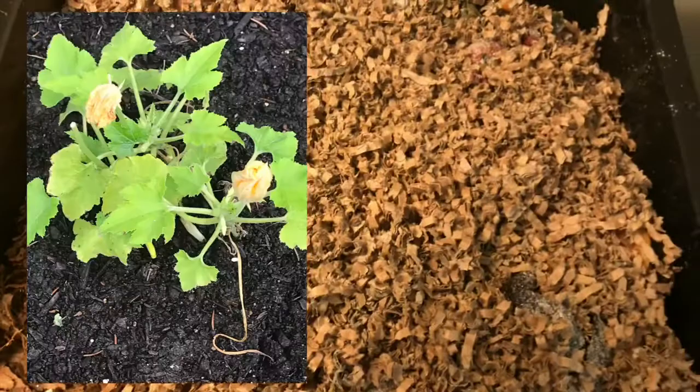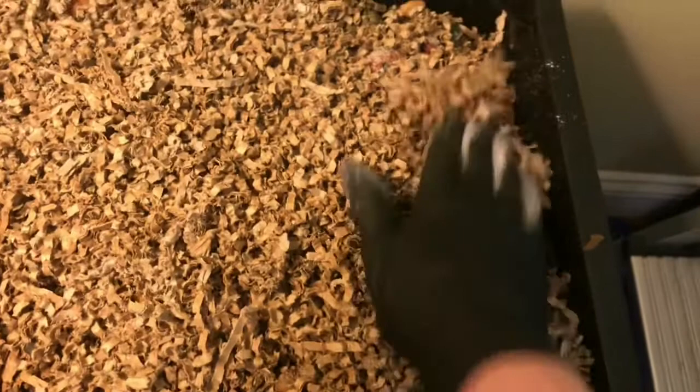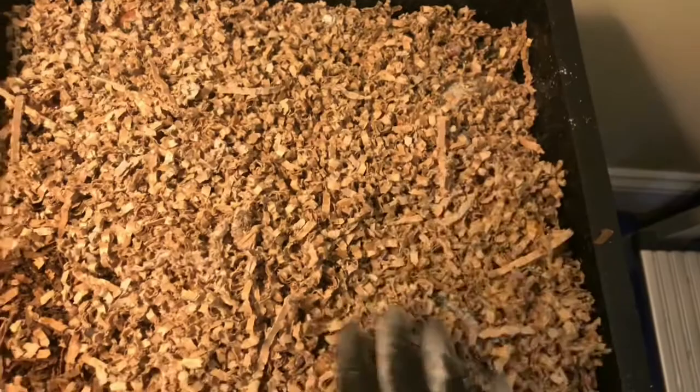I just want to make sure that this is buried pretty well. I have seen a few fruit flies in here lately, so ensuring that your food is covered up will help a lot. I think it's pretty good. We do have a little citrus in here, but as we know, citrus in small amounts has been fine in my bins.